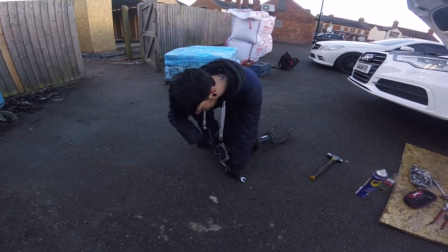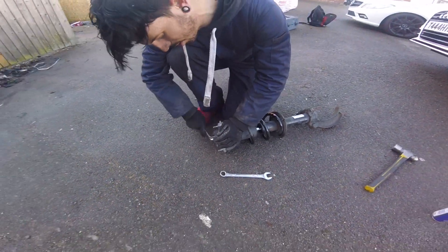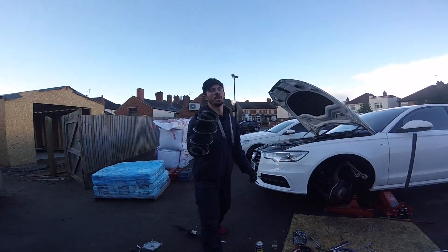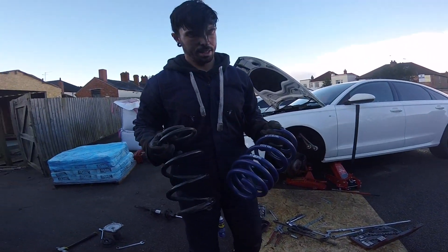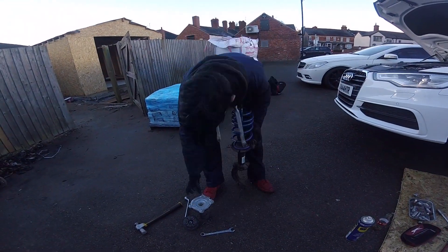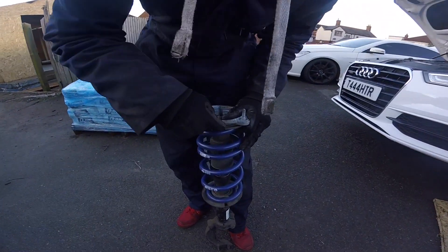I said it was easy again — I'd be lying. Taking it off now — you don't need compressors for this one because the spring is quite small anyway. Old spring off. There's really not much difference in size but I'm assuming this is going to compress down a lot. There's a little line here — you've got to line it up over that line there before you put it on.